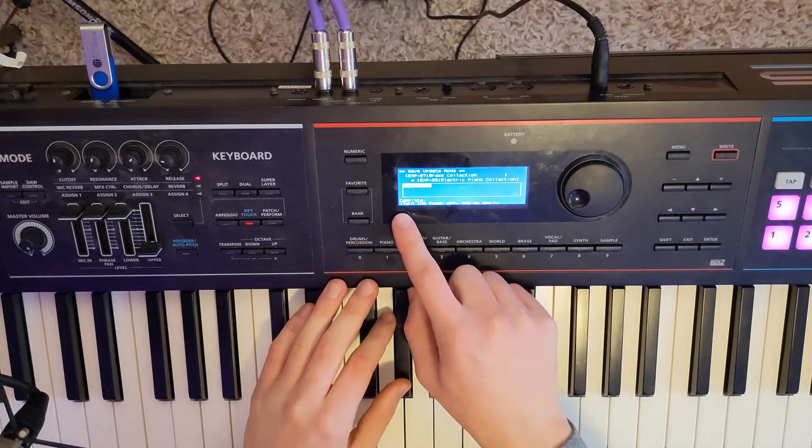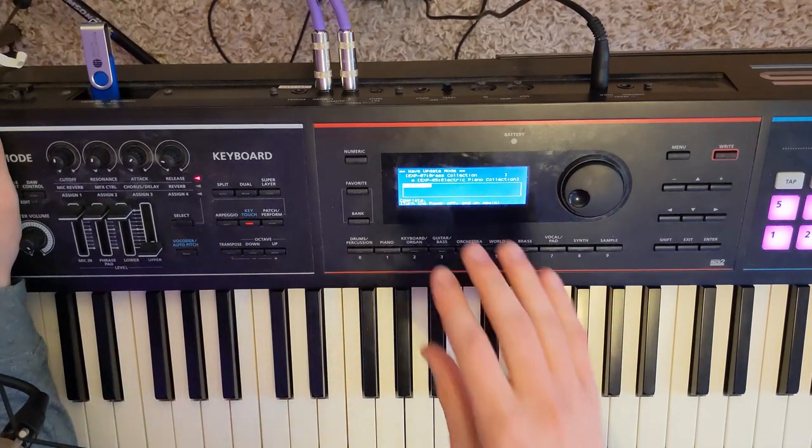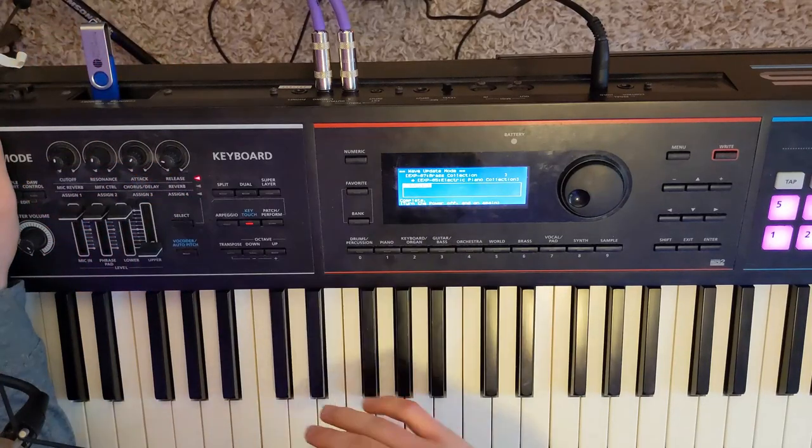Once it's complete, it should give you the message to turn the power off and on again. If you do that, all your new patches should be on the Juno, and you can just unplug your thumb drive and you're all set.